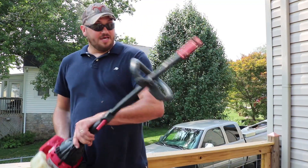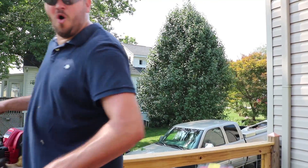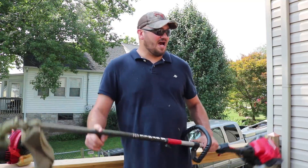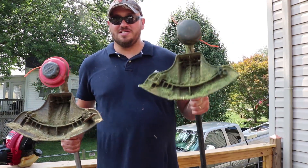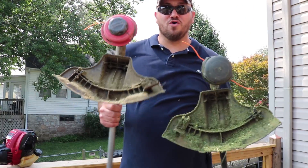...let's give it another try. Another thing I want to show you: the shaft off the old weed eater. I have the new one here too. This is the new shaft, this is the old shaft off my old weed eater — and you can see which one is actually on the new weed eater: the old shaft.